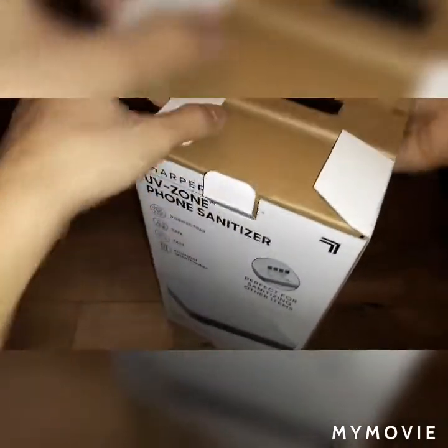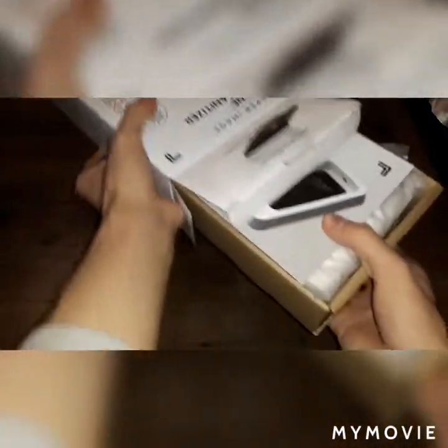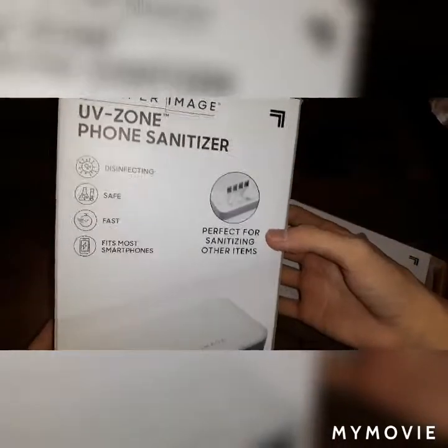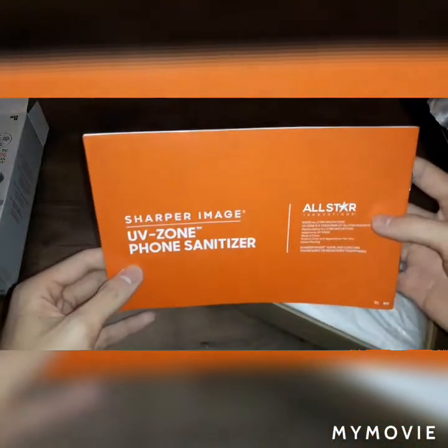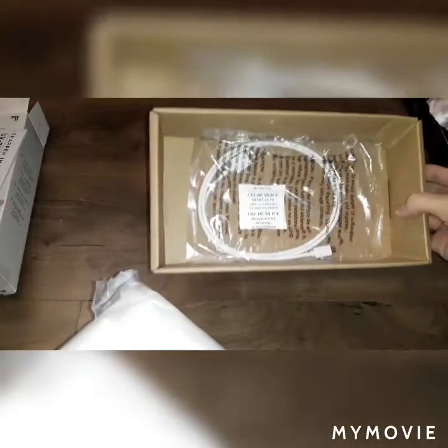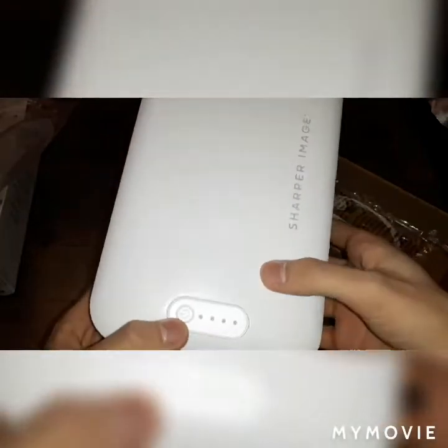I had to break these plastic seals — I broke them already — so let's open it. We have the instruction manual, we have the UV cleaner itself, and we also get a USB power cable. The phone sanitizer is wrapped in plastic.